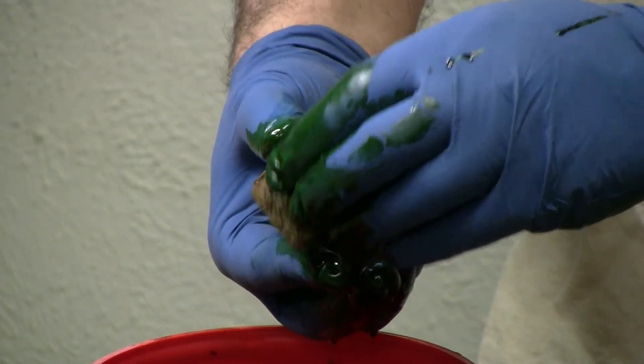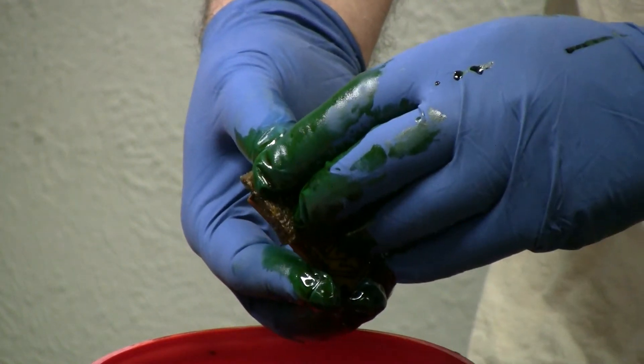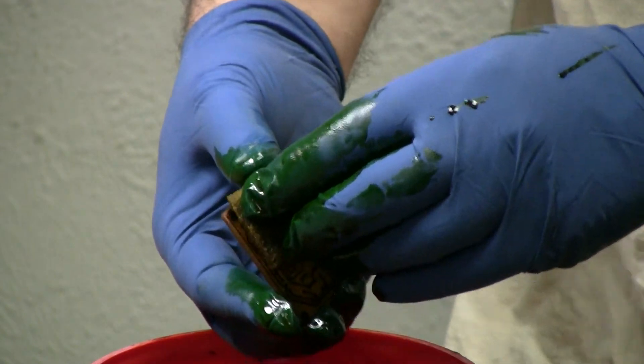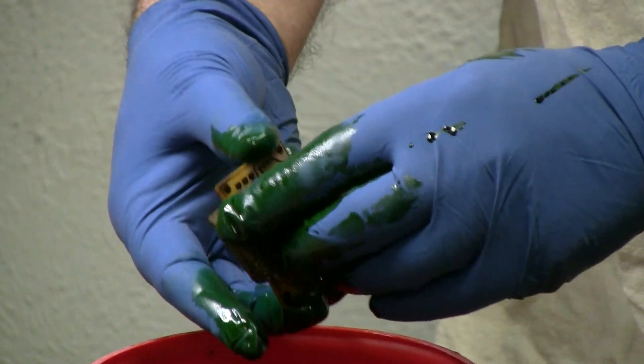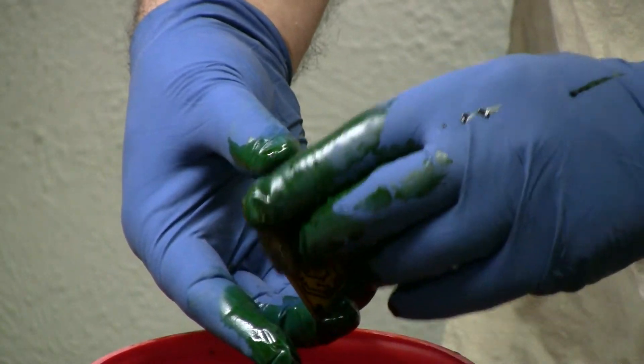Now, are those heavy duty gloves? No, they're nitrile. Don't use latex gloves — they're not adequate for this.